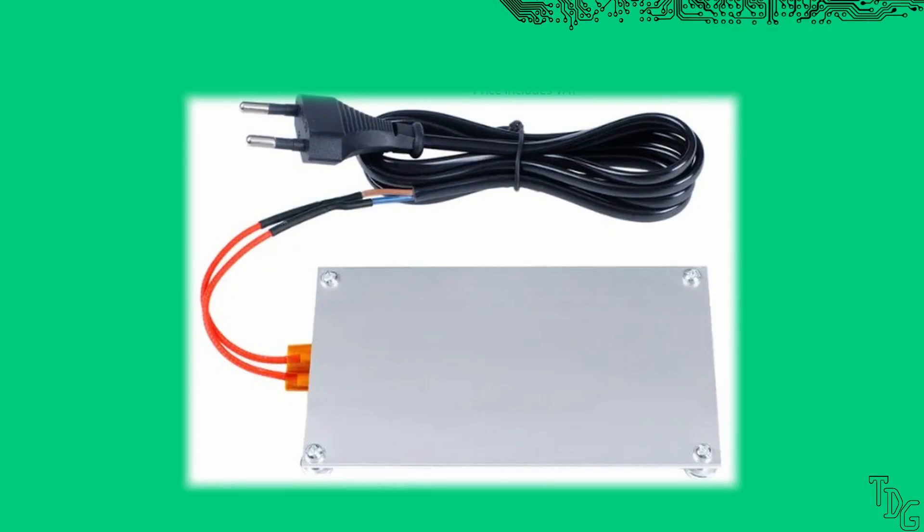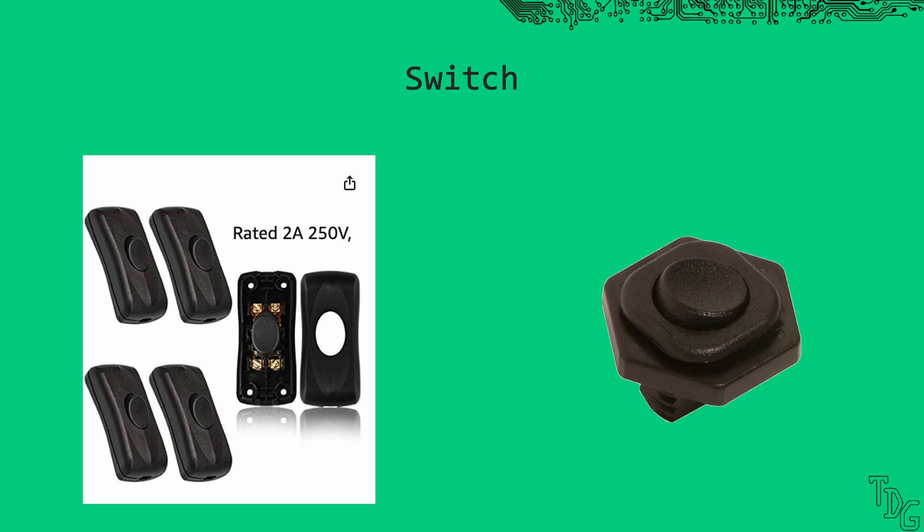My hot plate came with a fixed power cord — it desperately needs a switch. Adding a cheap lamp switch is risky because LED lamps usually don't need several amps. I chose a switch rated to 6 amps, so it should be fine.